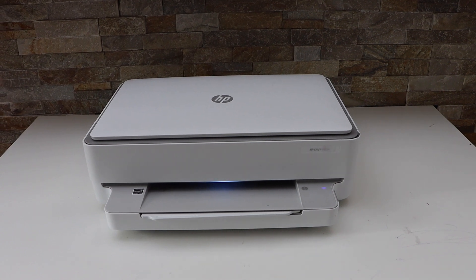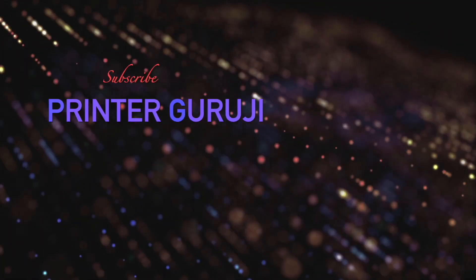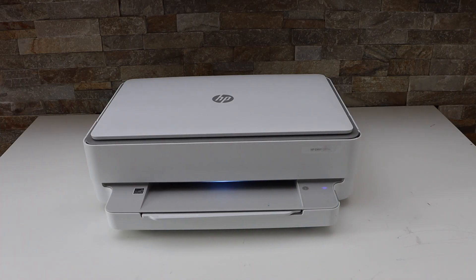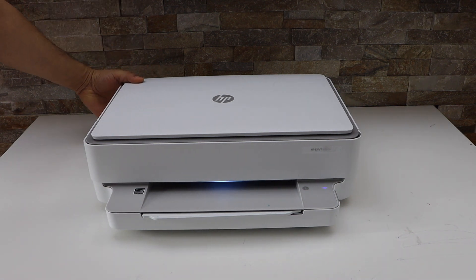In today's video I'm going to show you how to do the Wi-Fi setup of your HP NY6030E printer. First we will enter this printer into the setup mode. The wireless button is at the back of the printer, below the power button. There is a small button — you have to press and hold it for three seconds and release.